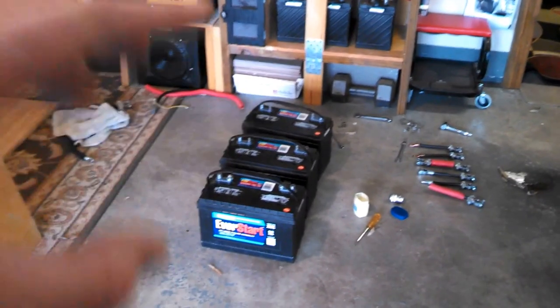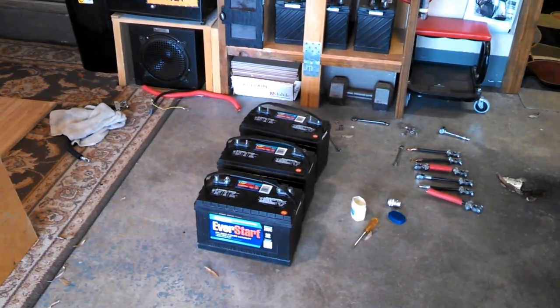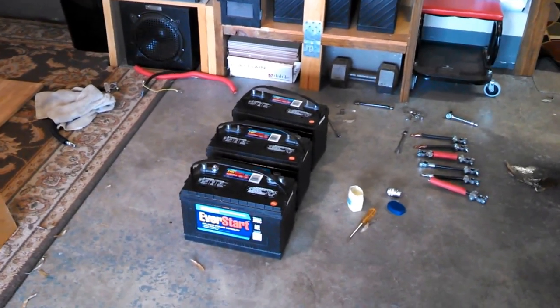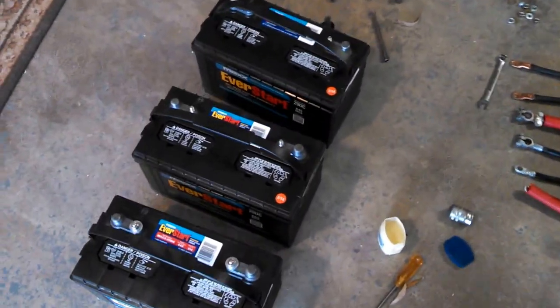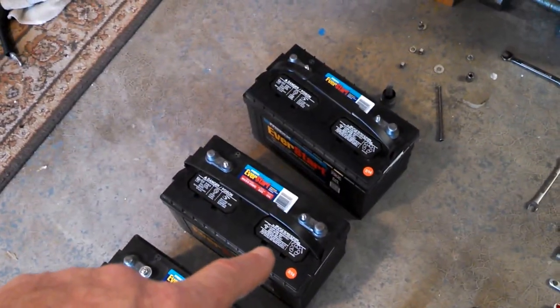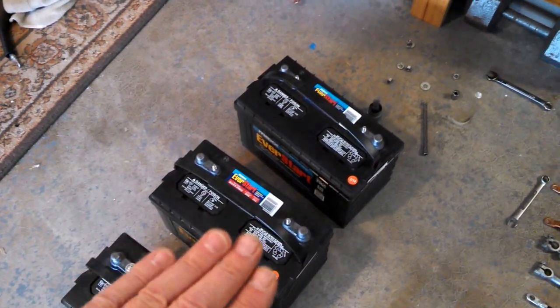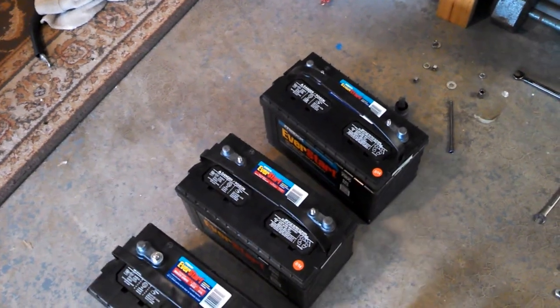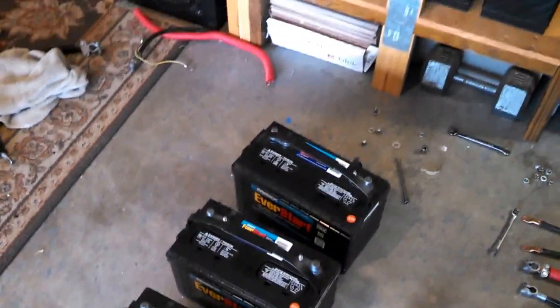This battery had a little bit of buildup on the top of the plate. The actual cells didn't look too bad, but when I popped that cap open, there's a little plate right there and it had a little bit of buildup on there. It didn't look horribly bad, but I'll just keep an eye on it.